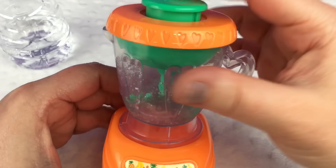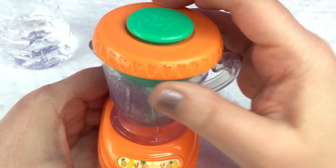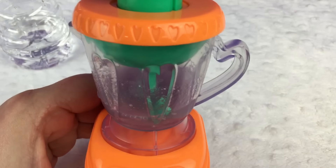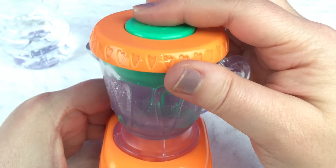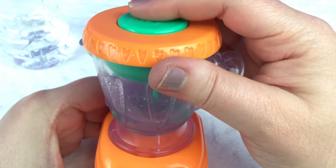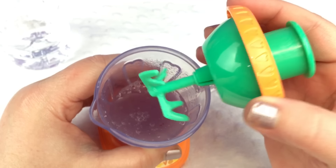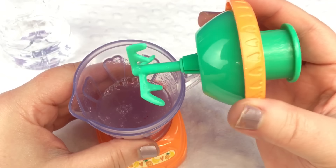It doesn't really look purple, but a little bit. My blender is not wanting to go up so I'm having to pull it up. It is looking a little more purple now, but it doesn't really show that well on camera. I just want to mix it up really good. I'll open it up and show you guys. This is what it looks like inside — it is a little purple. But it's definitely a little purple.